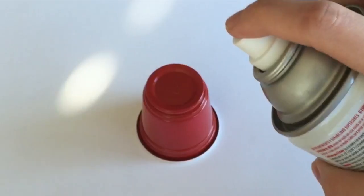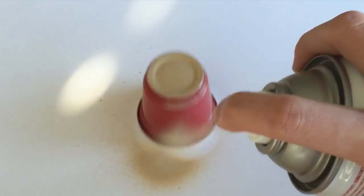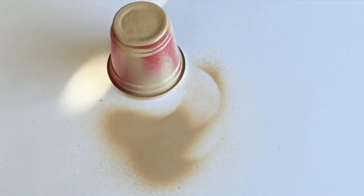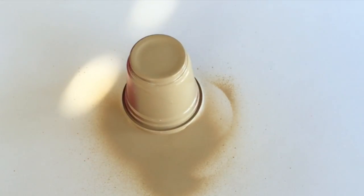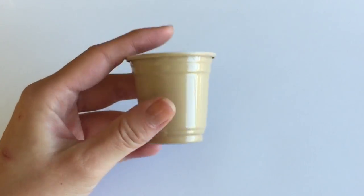I'm going to start by recoloring the red cup into a nice coffee color. I'm just using some spray paint — I'm going to spray paint the whole red cup until it looks one solid color and just let it dry. Now if you want to use different colors like pink for strawberry or a darker brown for mocha you absolutely can. I just like the traditional coffee colored frappuccino.